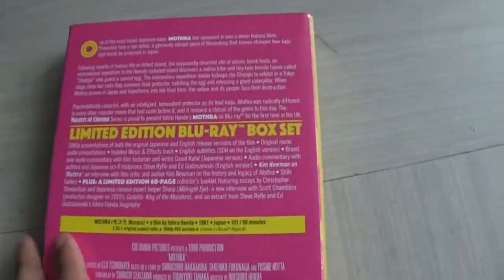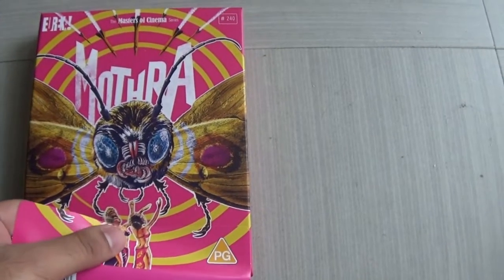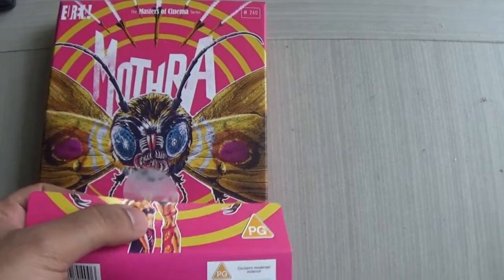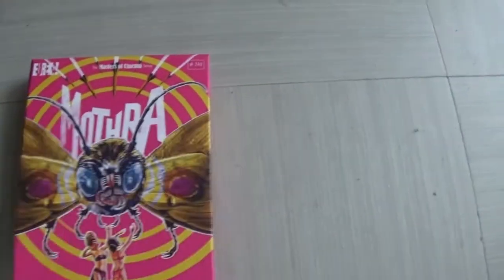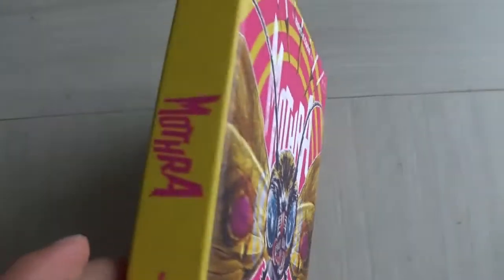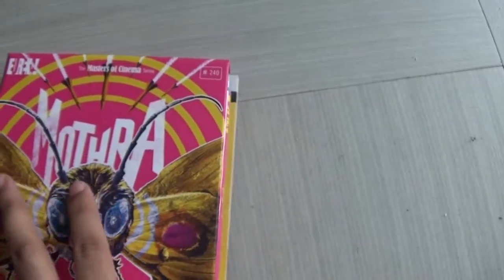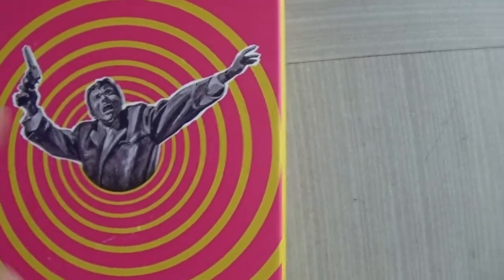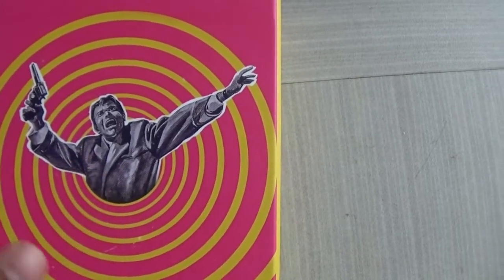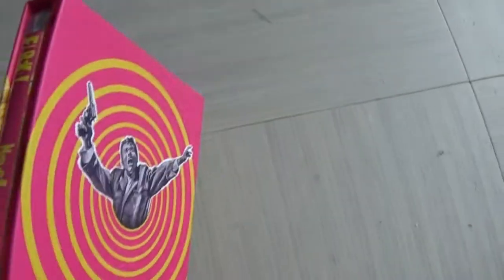Let's have a look through what we see inside. I've just opened the shrink wrap. I love this pink design — absolutely love it. There's a piece of paper that comes out, and there's the box. Really awesome yellow and pink and purple designs — a very psychedelic aesthetic for the whole box, which I love. This character on the side is actually from the original poster, which is cool.